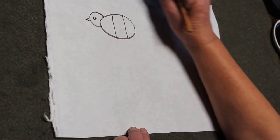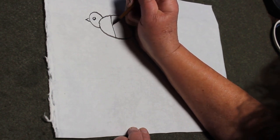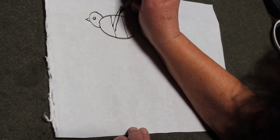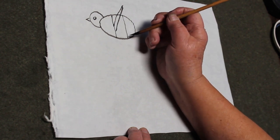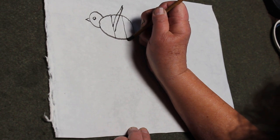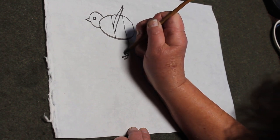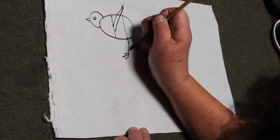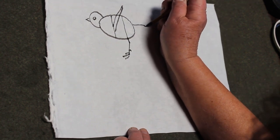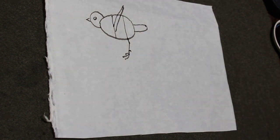Usually the wings come out from the first section. At the end of the third section, about two-thirds of the position, that's where the wings come out. And the feet come out at the end of the second section. Then there are three toes in the front, one in the back, and here's the tail. That's the general structure of the birds.